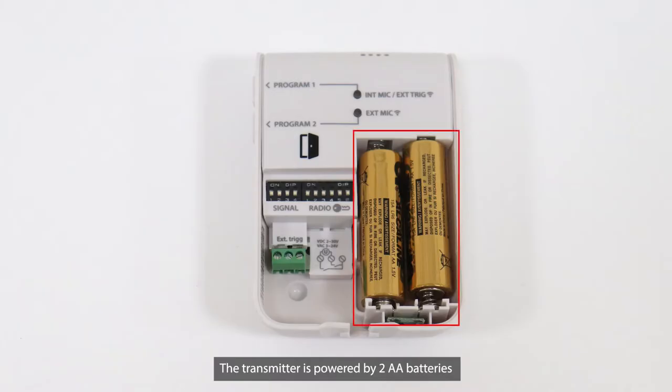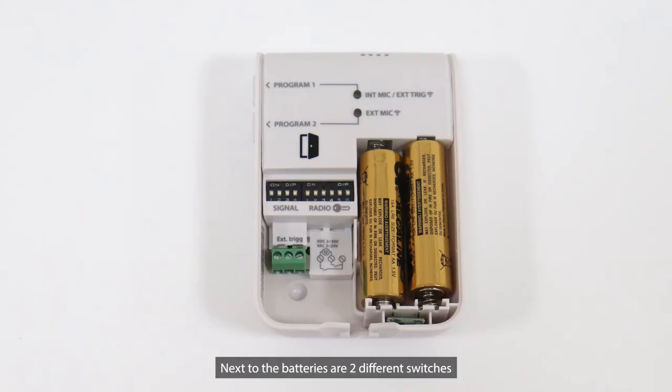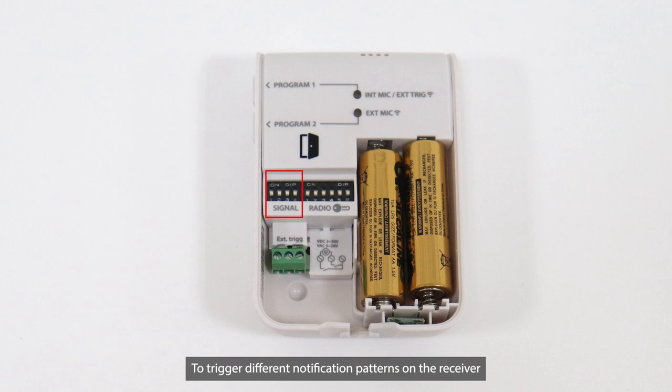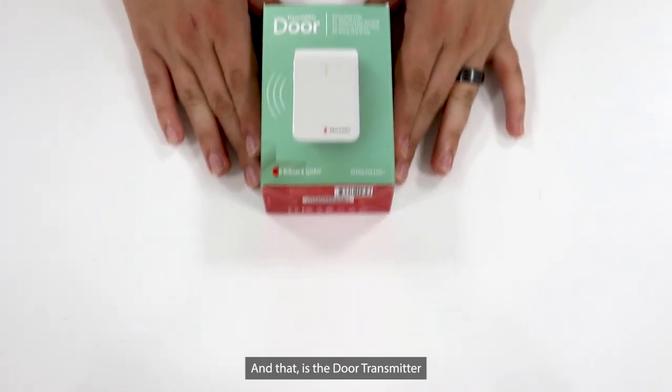The transmitter is powered by two AA batteries, which can last up to five years. When the power LED blinks in orange, the batteries need to be replaced. Next to the batteries are two different switches. The radio key switch is in its default position and works with all of our receivers out of the box. The signal pattern switch sets the transmitter to trigger different notification patterns on the receiver. Normally, you don't need to change these two switches unless you would like to customize the system — if so, please watch our separate instruction video. And that is the door transmitter, part of the VISIT smart home system.